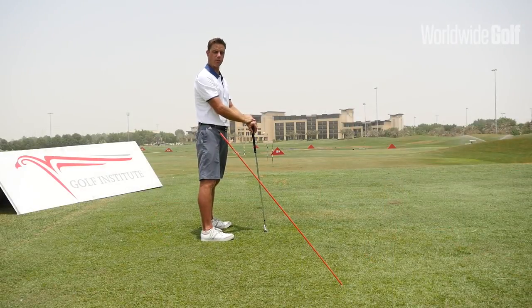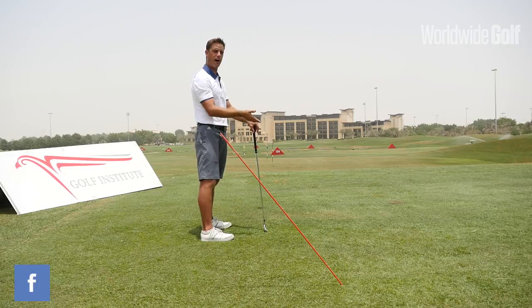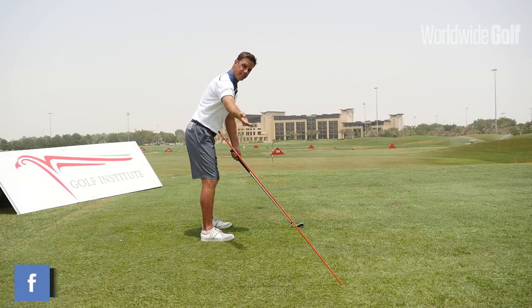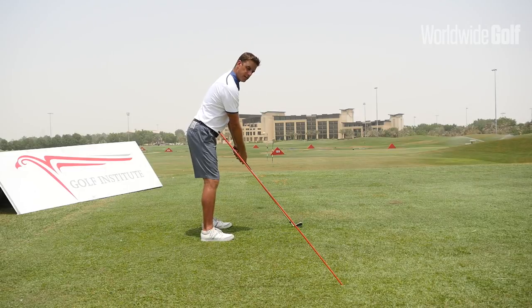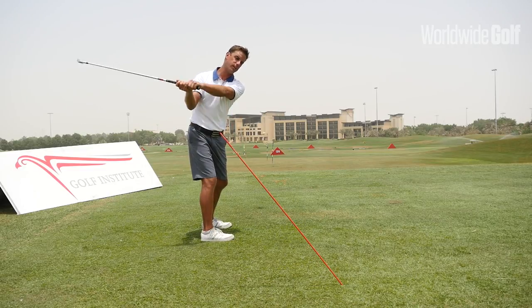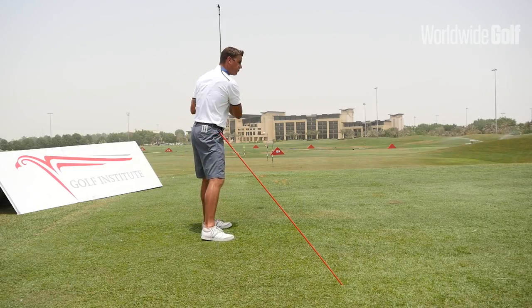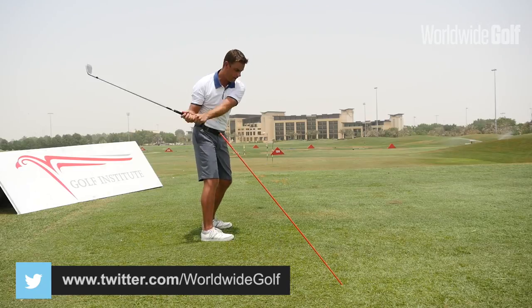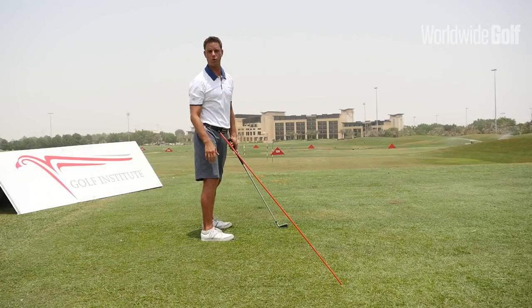One of the things that most club golfers misinterpret is the path that the golf club should take. I've put a line down — an alignment stick — that indicates the angle of my shaft at address when we take our stance. Most golfers have a tendency to swing too much underneath and around that shaft line, which promotes either a slice shot, or if they do it the other way, it produces a push or a draw shot.